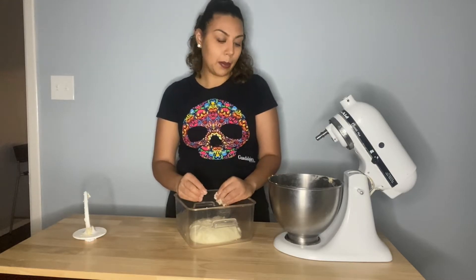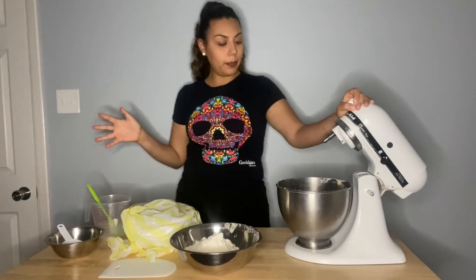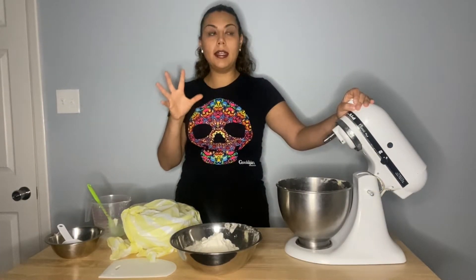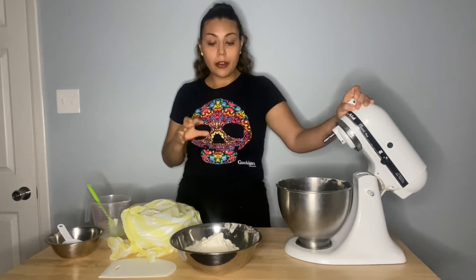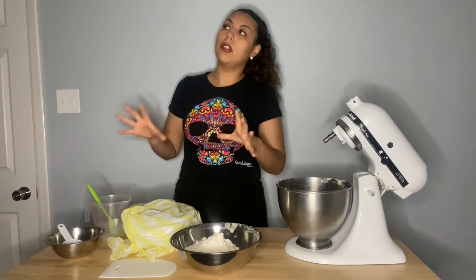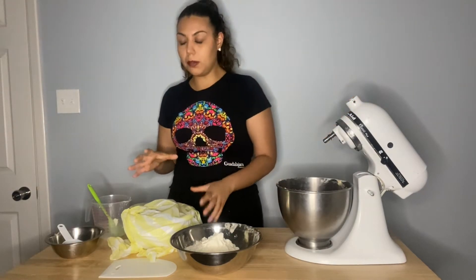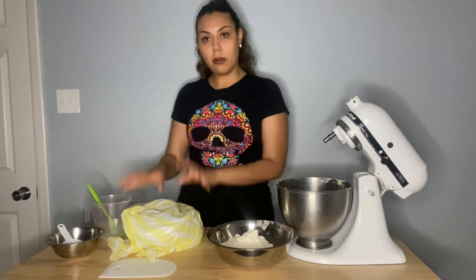I'm making sure it's a little bit tight and I'll show you the folding technique. I'm going to cover this with a damp towel - make sure it doesn't dry out on the surface, otherwise it creates a thin skin which is not desirable.